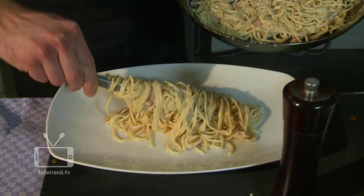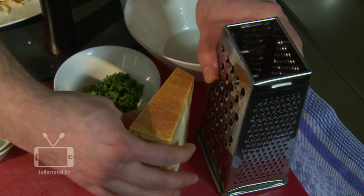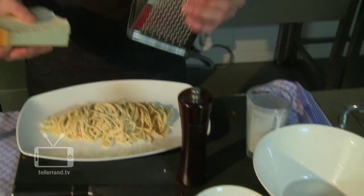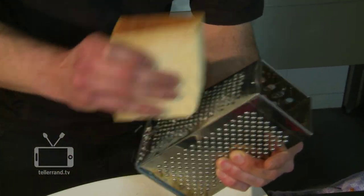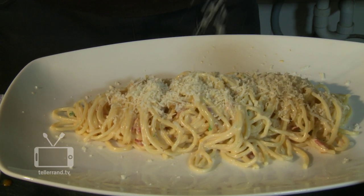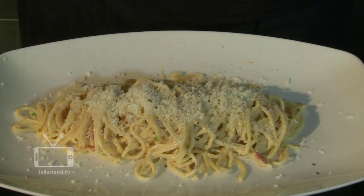egg yolk and some fresh grinded cheese. If you like it vegetarian just switch from bacon to cubed veggies, or my favorite is with fresh tomatoes and basil. To give this dish a final touch we add some fresh grinded parmigiano. If you like, you can add some fresh ground black pepper too.